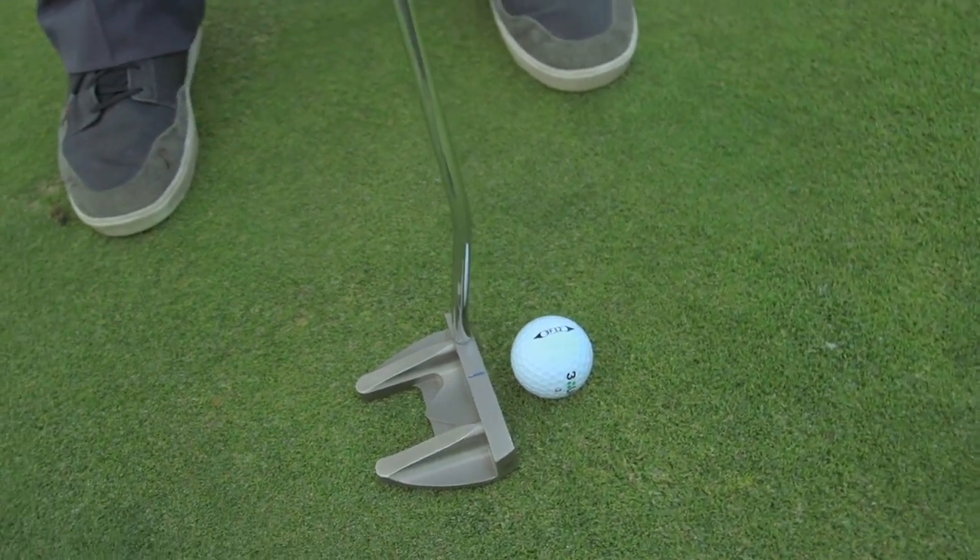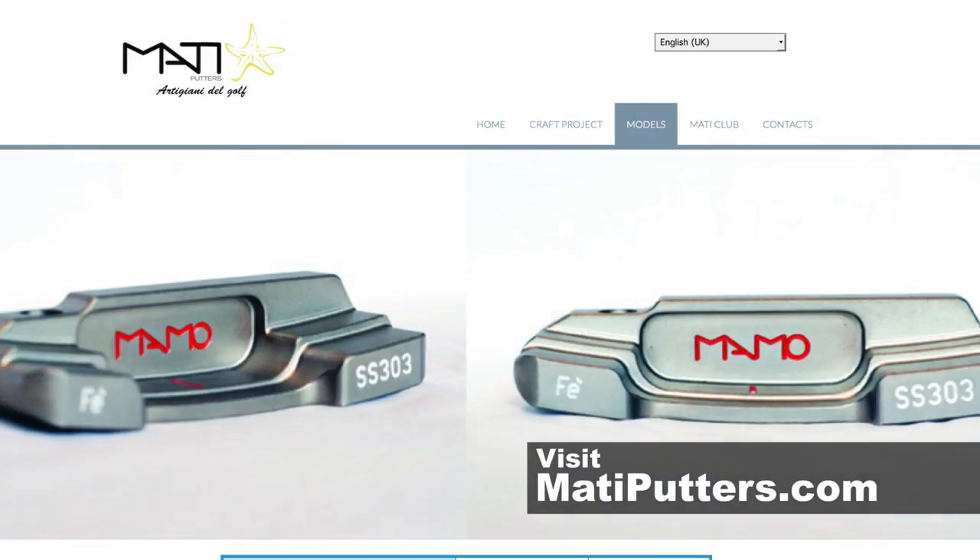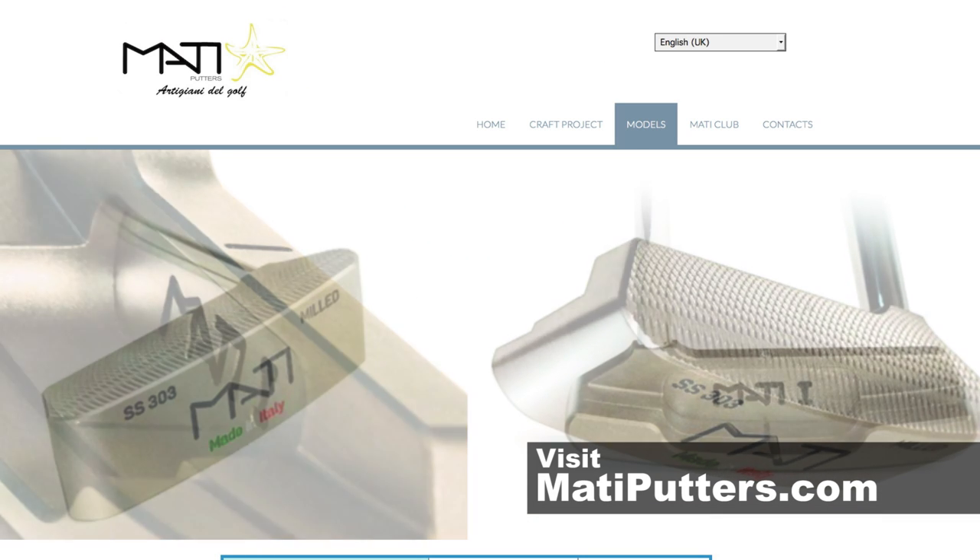I really like the way the top line looks. I think it's an attractive putter, and most importantly, it really worked well for us. I encourage you to find out more — head over to mattyputters.com and check them out. This M Putter is something you might want to put in your bag.